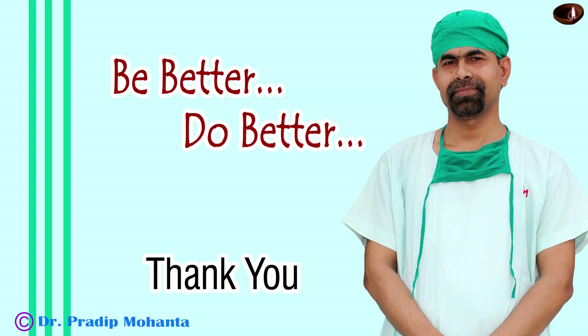Thank you very much for your attention. Hope this video will help you in managing your posterior polar cataracts. Thank you very much.